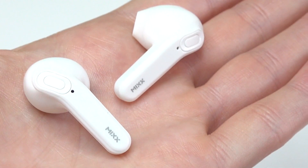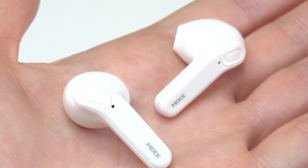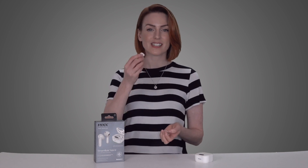The first thing you really notice about these earbuds is their size, or should I say lack of it. Unlike a lot of comparable earbuds, these are small, discreet, and very comfortable, which is great for extended wear.